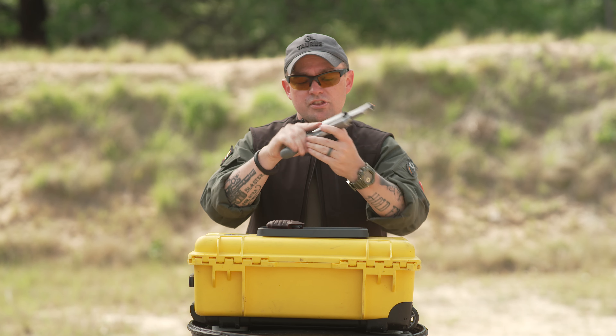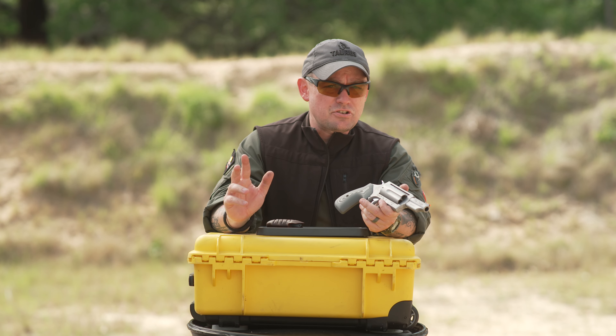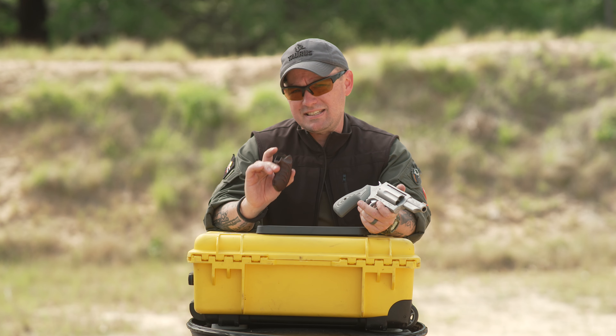The smooth grips are also great for speedy revolver shooting and reloads because they're not going to hang up when I need to break my master grip to start initiating the process of reloading. I like the more textured stuff for my semi-automatic pistols and also for my small frame revolvers where the possibility of a reload is low but the need to stabilize the gun is really, really high.